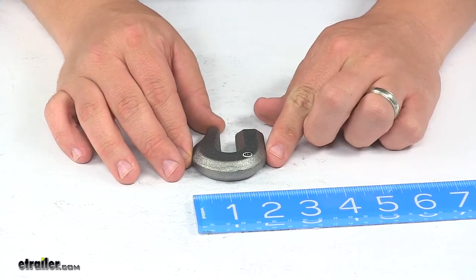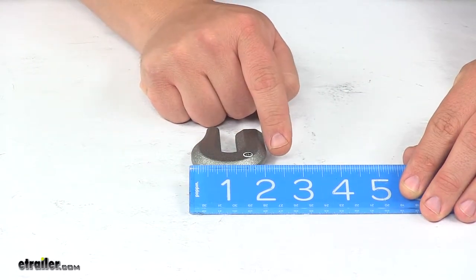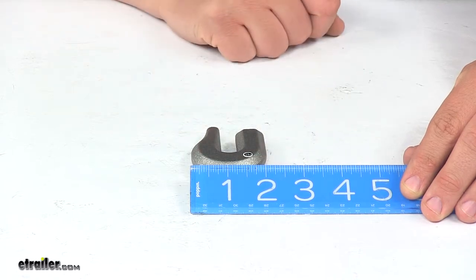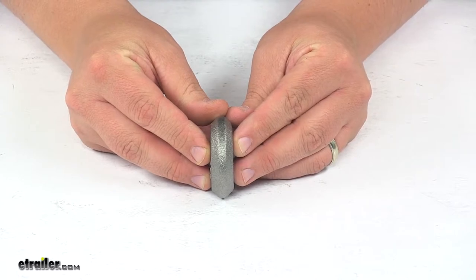Then going this direction, edge to edge, outer edge to outer edge, from this point here to right over here, that's about two inches. The overall thickness is about nine-sixteenths of an inch thick.